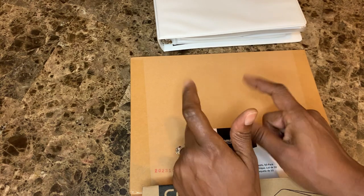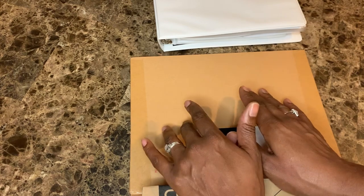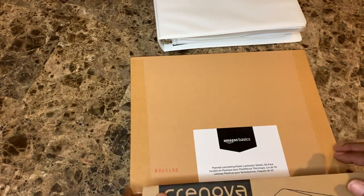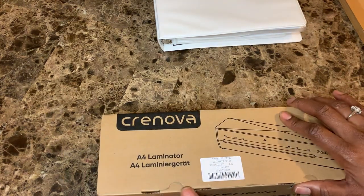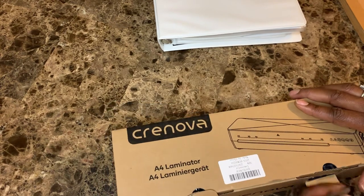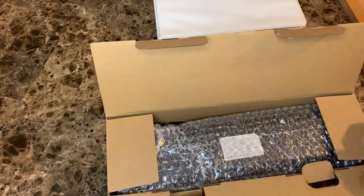I showed y'all on one of my videos — I created this binder of all of my freebies and I want to be able to laminate those and hold myself accountable. If you enjoyed this video, give it a thumbs up, hit the subscribe button so you stay ready, and hit the notification bell so you don't miss when I upload. I'm already trying to plan us a new vacation for next year and I need to make sure my finances are where they need to be.